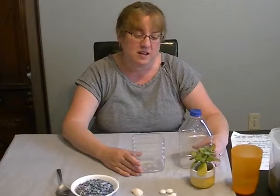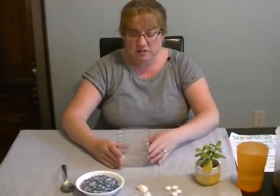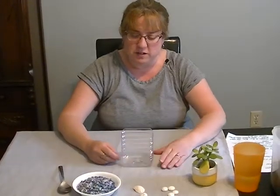First of all, you want to take your container and cut it — you'll probably need an adult to help you with that so you can be safe. We're going to put this side aside right now, and this is what I'll build my terrarium in.